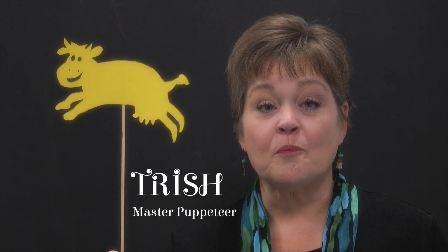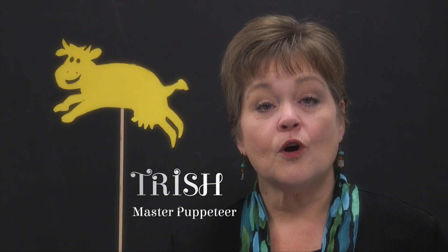Hi everyone, we're back for part two. In part one I showed you how to create your shadow puppets. Now we're going to learn how easy it is to make a screen.